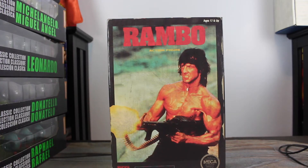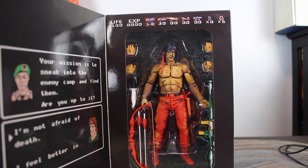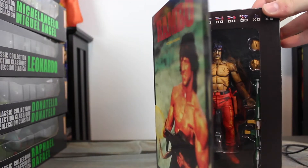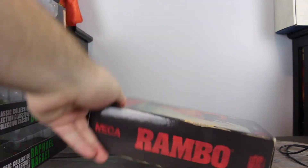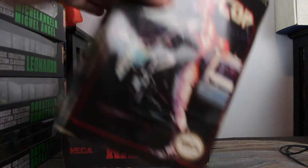Do y'all remember these? These are part of the NECA video game inspired toys — this one is the Rambo. I think they look pretty nice. I don't have all of them; I picked up a few that I liked. The paint just always impresses me with these things, and the box art is so good. You don't get content like this for a lot of mainstream figures, where the box is inspired by the classic cartridge game and looks worn and torn. They just look gorgeous, and you could take them out of the packaging and they work on their own, or keep them in the box like I do.